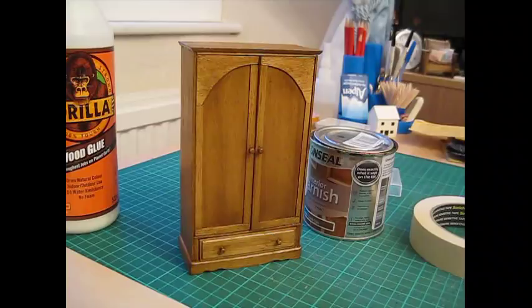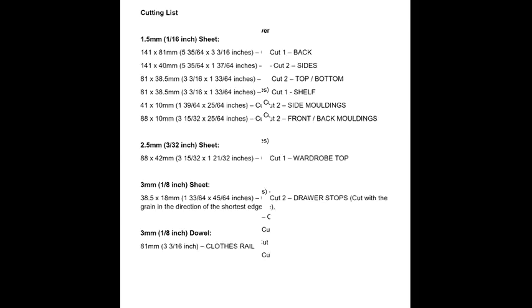I think that's everything you're going to need. The cutting lists are coming up next and then we'll get started.